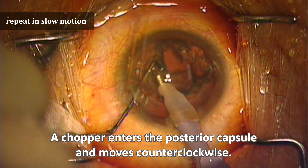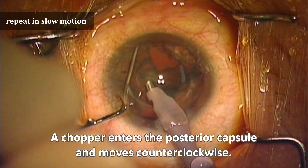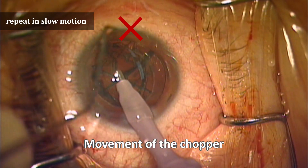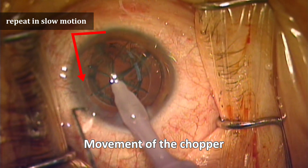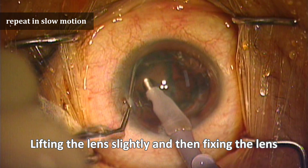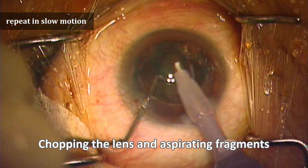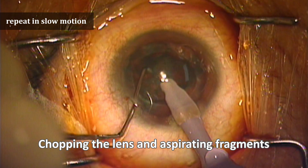Let's watch this video again in slow motion. The chopper enters the area near the posterior capsule or limbus, then turns counterclockwise with a wider width. Then the lens is lifted slightly with the chopper and the phaco pulls the lens with vacuum to fix it. Then chop the lens that is fixed by vacuum, and aspirate the lens fragments.